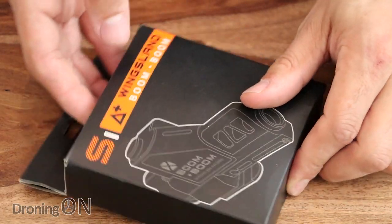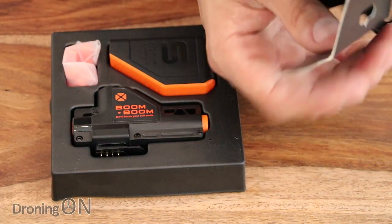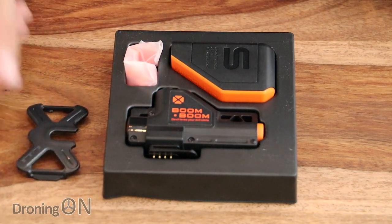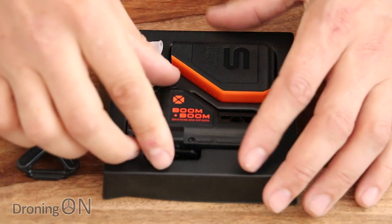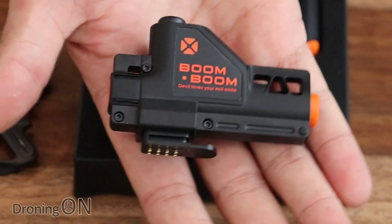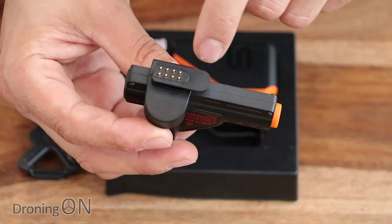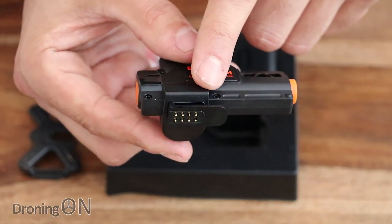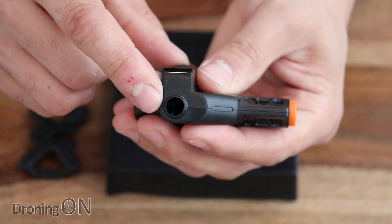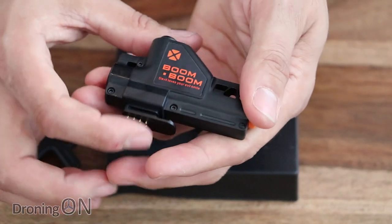Wingsland as usual really excels in their presentation, packaging, and the quality of build for their components is always very good — that even extends to these accessories. We've got the usual plastic bracket that we saw with the searchlight for attaching the accessory to the top of the drone. Here is the actual BB gun unit. Now that's extraordinarily heavy — it's about 30 grams actually, so it's quite impressive that the Wingsland can carry that. On the underside as usual are the accessory pins that slot into the top of the drone. There's the loading chamber where you install the BB pellets, and then the actual barrel of the BB gun unit. A really nicely made little unit.